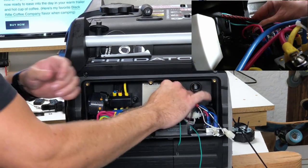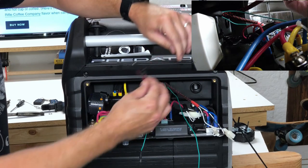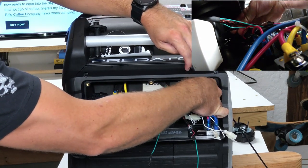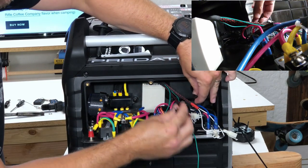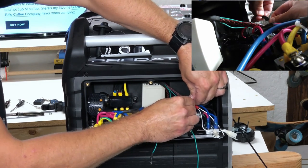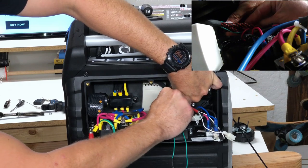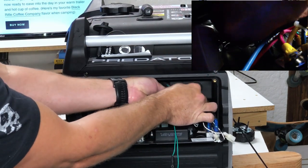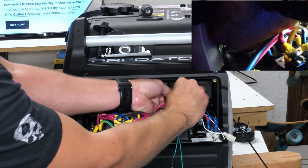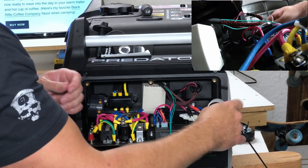Next we're going to take the wires with the black connectors and reach back here to disconnect the black connector from itself. We're going to hook in the male to the female part — they only go one way — and the male to the female on the other one. It's a little bit tight back here. And we're connected — so the stop is connected.